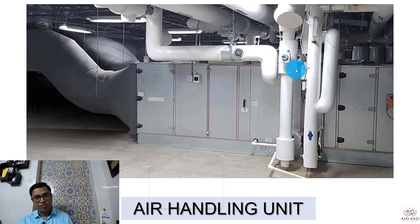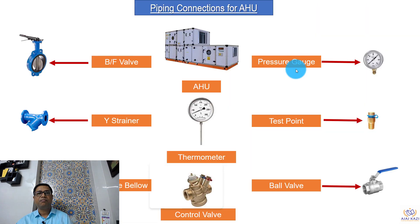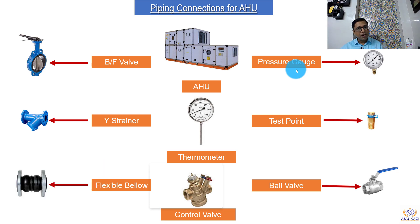Air handling units — you must have seen there are units which are floor mounted units, as shown in the picture in front of you, and there are units which are ceiling suspended units. The piping connections more or less remain the same. Let us look into the piping connections, and before we get into the exact piping connection, I just wanted to show you what elements or parts are required to connect to the AHU within the piping.